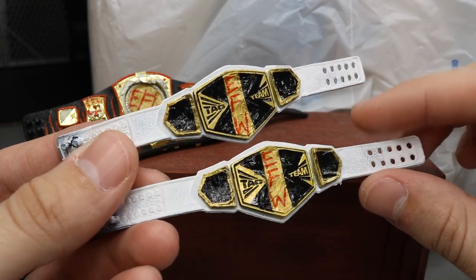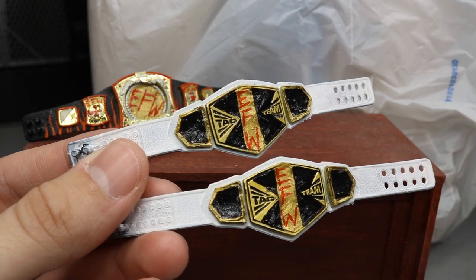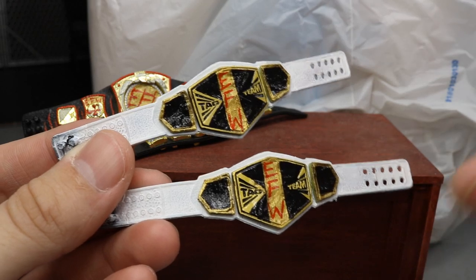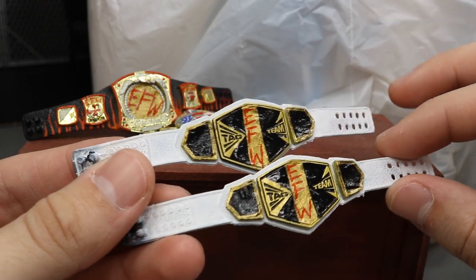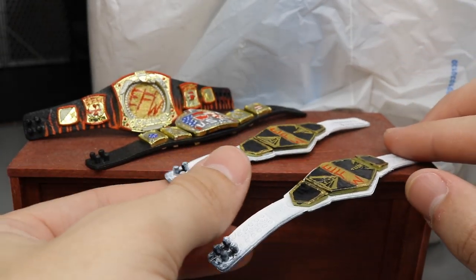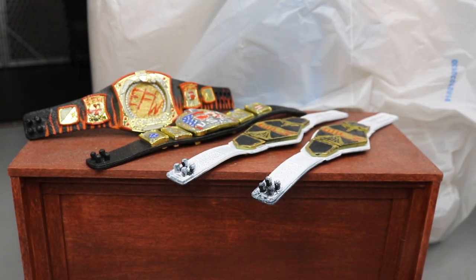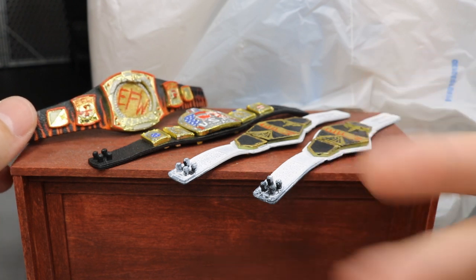That is the EFW tag team titles. I love the white strap — it kind of reminds me of the White Ranger from Power Rangers. The gold and black contrast really well with the white. I think that works out great. Then there's the one I posted yesterday on my YouTube community page.